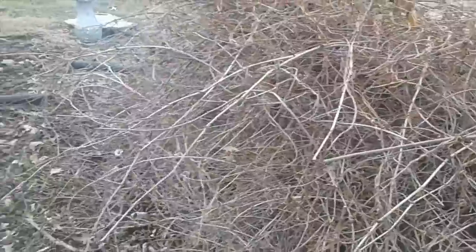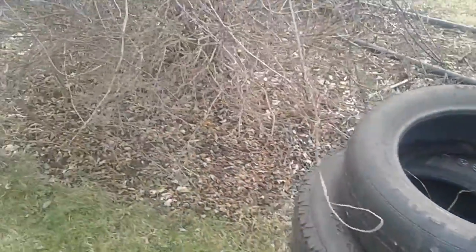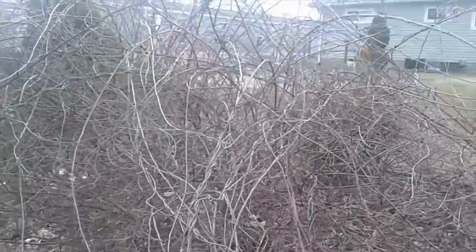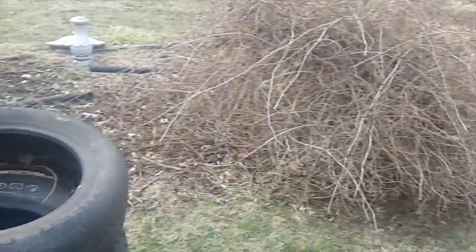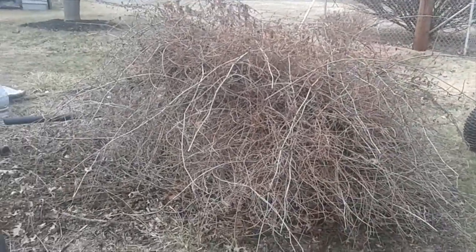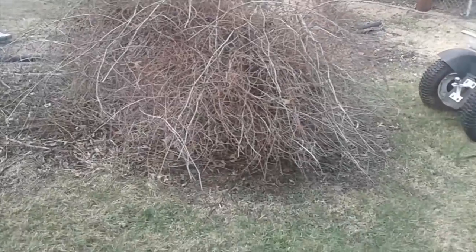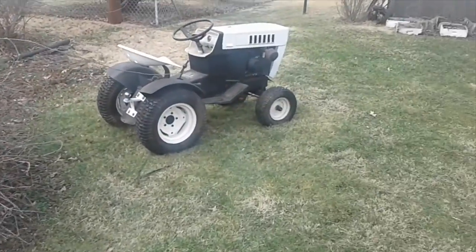Some of these bushes are a type of lilac, and you can see this invasive vine that's all wrapped around them. There's a pile of tires in the way and this vine right here. What I'm gonna attempt to do is wrap the chain around it, put it in low range, and just see if I can pull them out without a lot of yanking. I thought it'd be good to see these little tractors do a little bit of work.